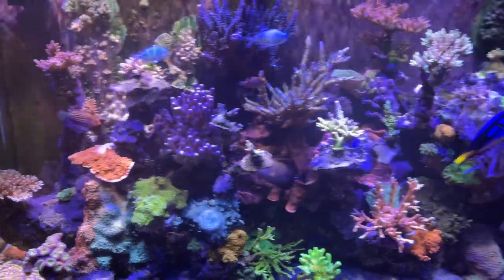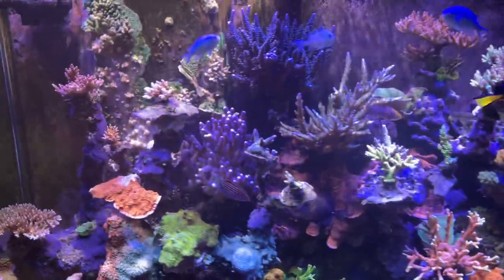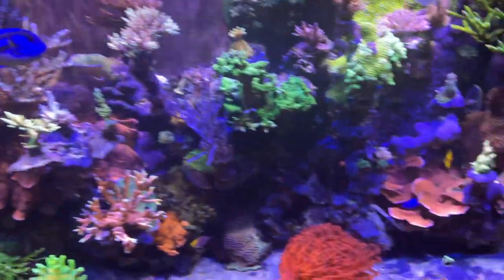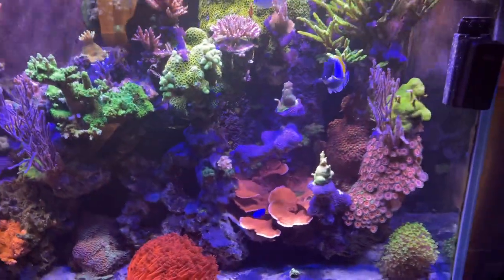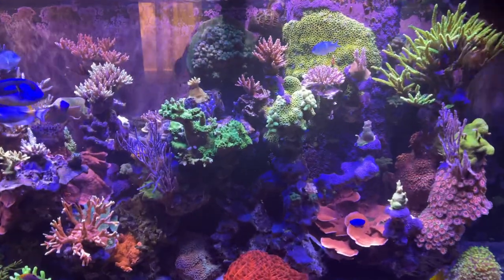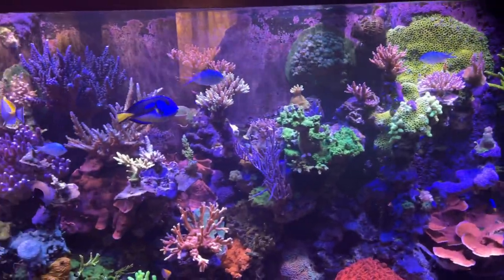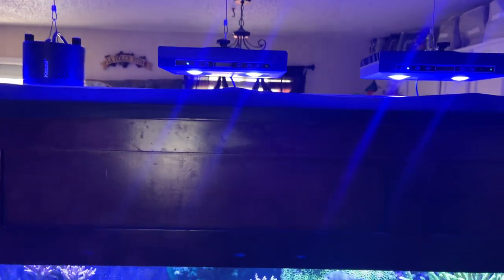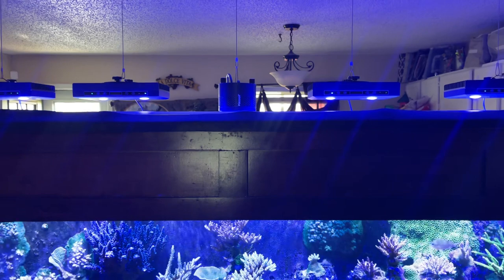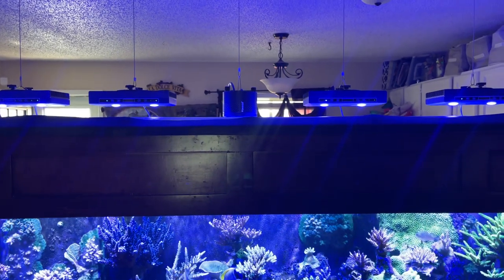You can see that little bald spot on the montipora — I just moved that montipora over there from right here and broke it off, so that's what's going on with that. But man, everything looks really good.